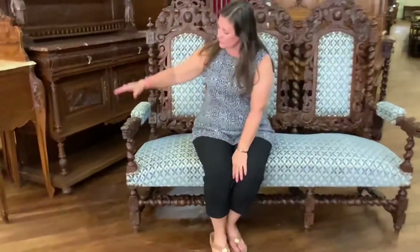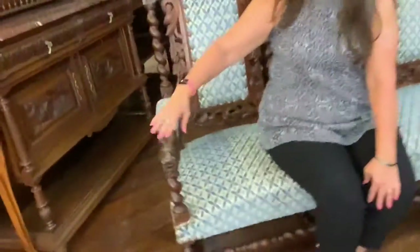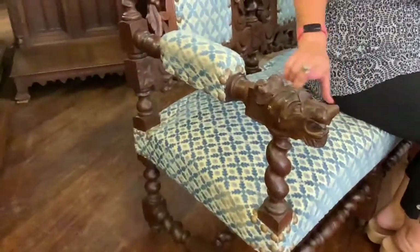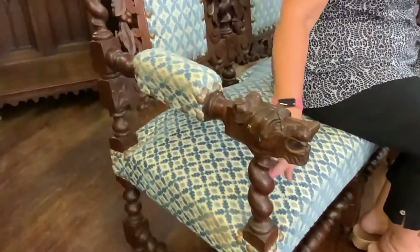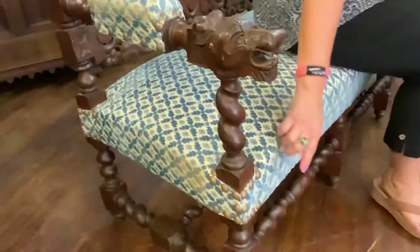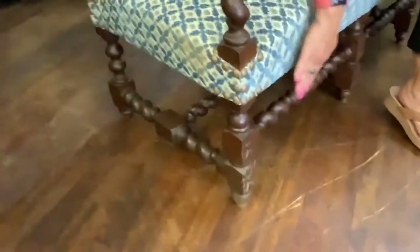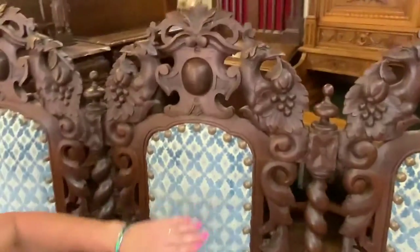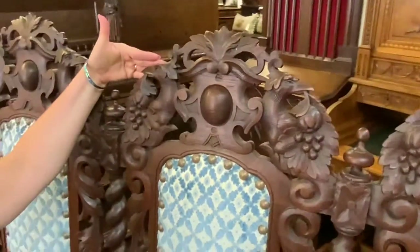You have these really nice carved hand rests in the shape of a little lion's mouth. You have the barley twist column, and then underneath the stretcher is also a barley twist, and then that comes up to the barley twist support columns with wonderful carvings.